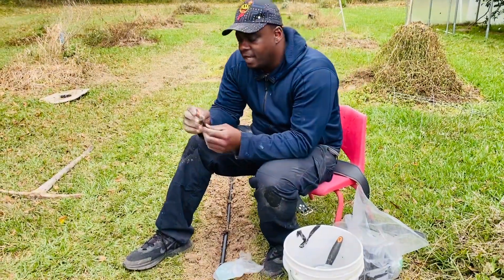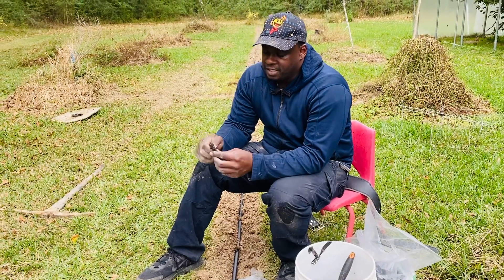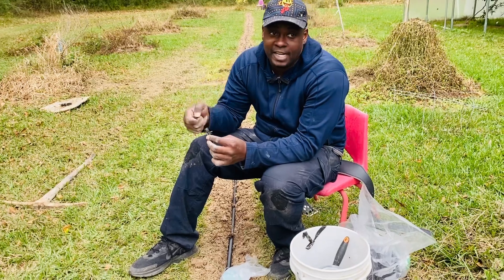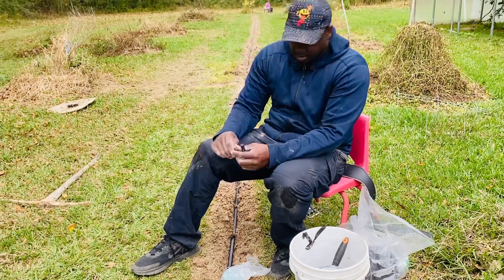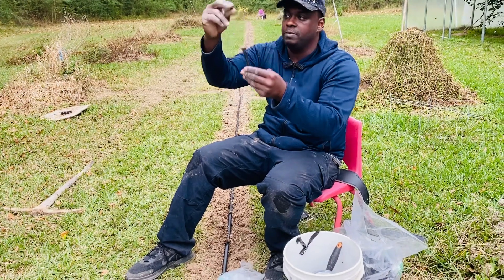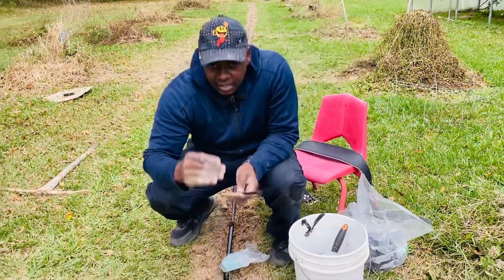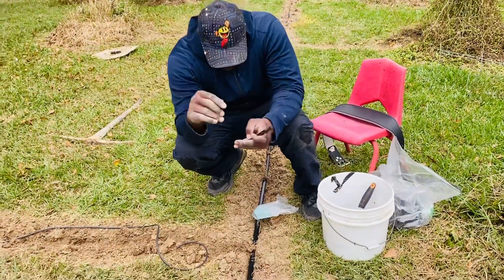The shrubblers go up to like 8 gallons a minute, up to like 17 I think, but you can always crank it all the way down to almost nothing. I like that the stake, the shrubbler, and the bulb all come in just one unit — I don't have to buy the three pieces separate.